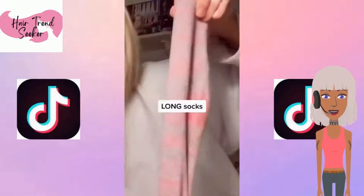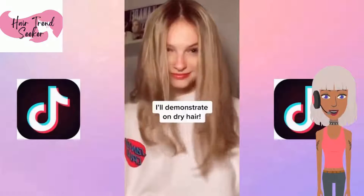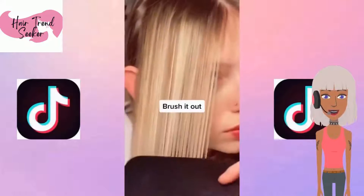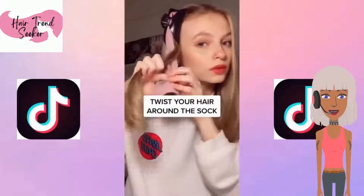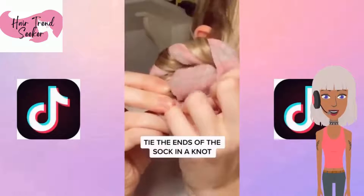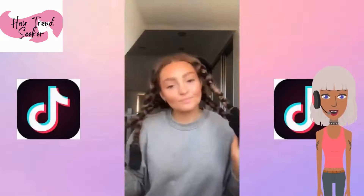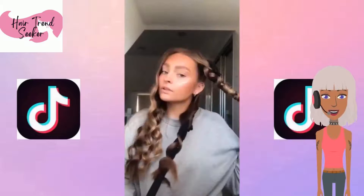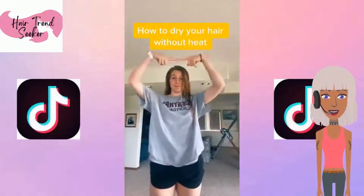We have the next sock curl hack. She's using long socks, a hair clip, and a hairbrush. She's doing four sections for this — this is what the first video reel was actually, somebody using the sock curl method, but she's showing us step by step how to do it. She actually did a different technique — it looks like she's using ribbons to create the long curls instead of a sock, or maybe she is using a sock, it's hard to tell. But her curls came out so pretty.